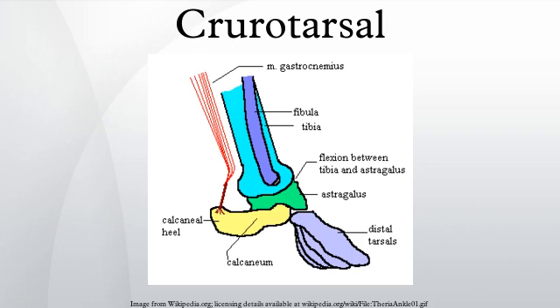The calcaneum has no contact with the tibia but forms a heel to which muscles can attach. A group of archosauriform diopsids, Crurotarsi, is named after the specialized crurotarsal joint in the skeletons of the members of this group, located between their fibula and calcaneum, with a hemicylindrical condyle on the calcaneum articulating against the fibula.